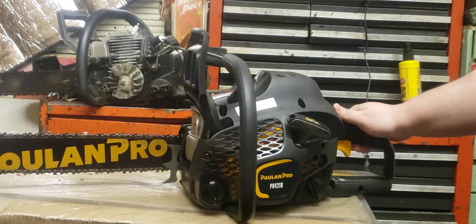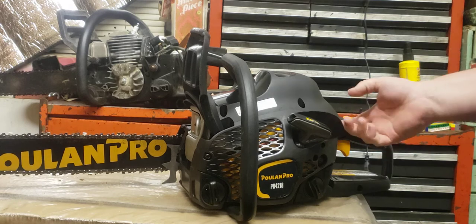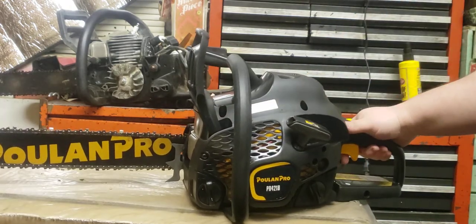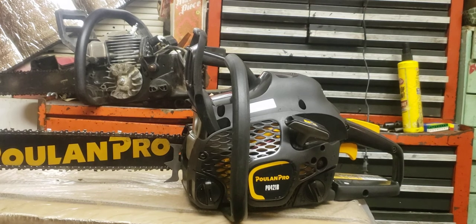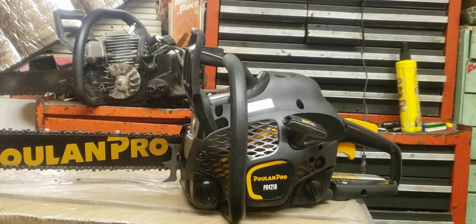Sounds pretty good. All I really had to do is mess with the L screw and the idle a little bit, and it does start right back up. Seems like it'll be a suitable enough replacement for the P40-18. I'll keep you all up to date on how it's doing. So far, not bad for $87 — and that's the price after tax.